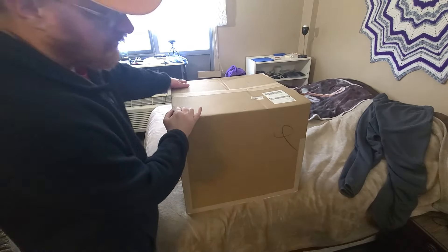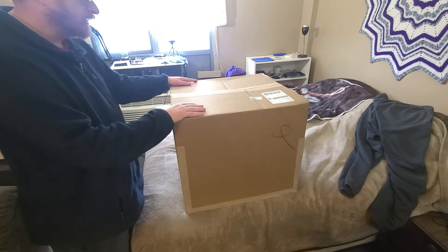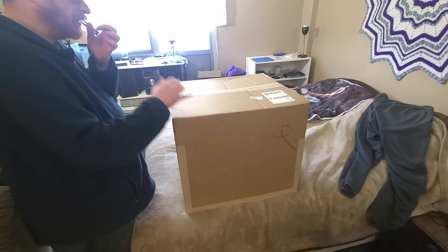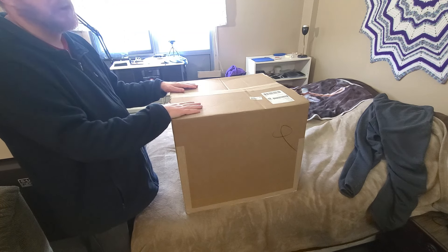I stopped recording these unboxings, but I'm going to record this one just because one time I did get an all-in-one from them, and it came broke.